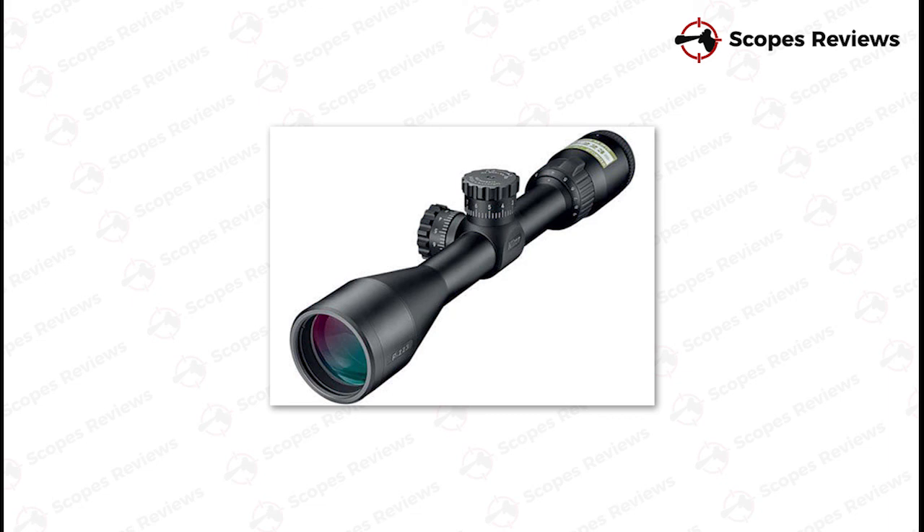So there you have it — our top three best scopes for the Mini-14 rifle. If you would like further information, then we highly recommend heading over to the website linked at the beginning of the video.